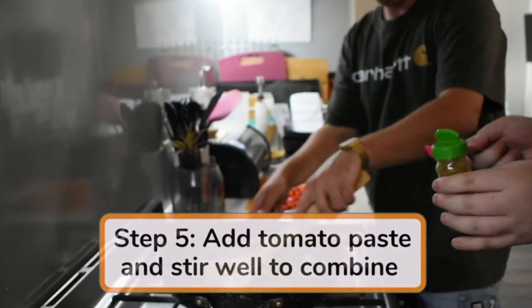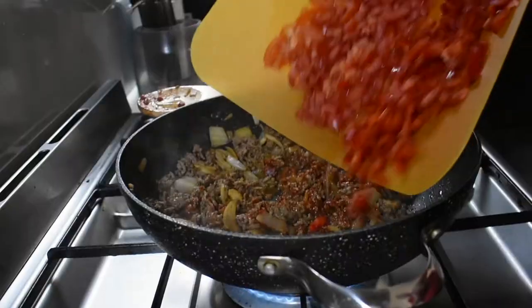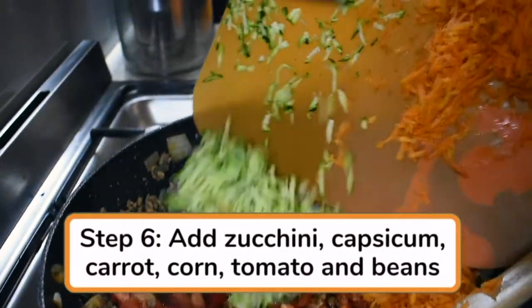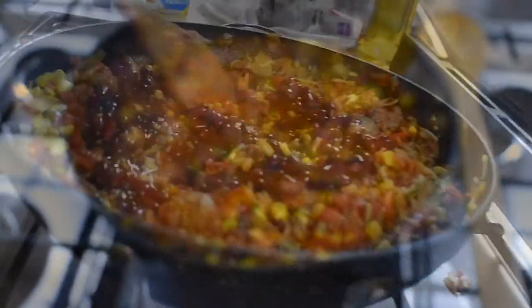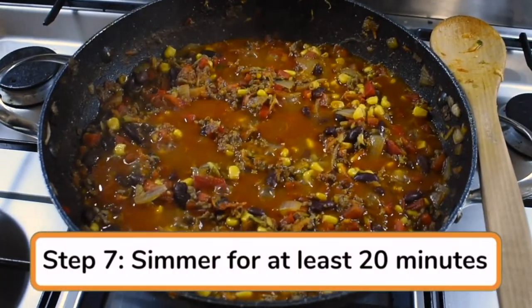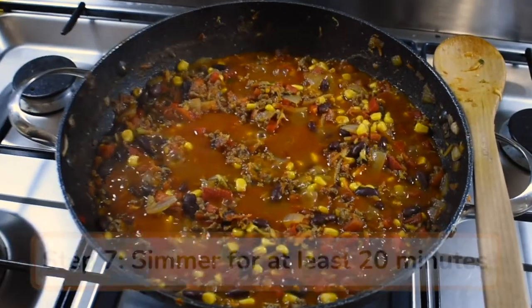Add tomato paste, stir well to combine, then add zucchini, capsicum, carrot, corn kernels, tomatoes and beans. Simmer uncovered for 20 minutes or longer if time permits, stirring occasionally until thickened.